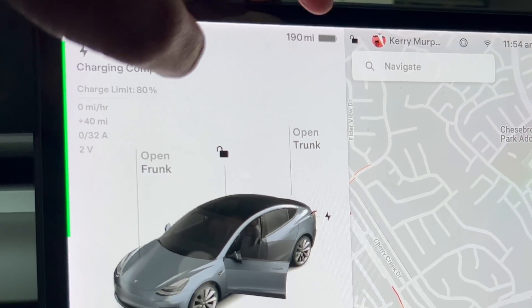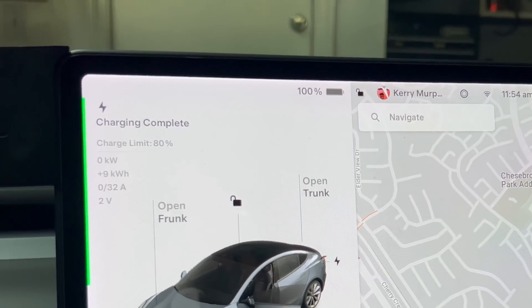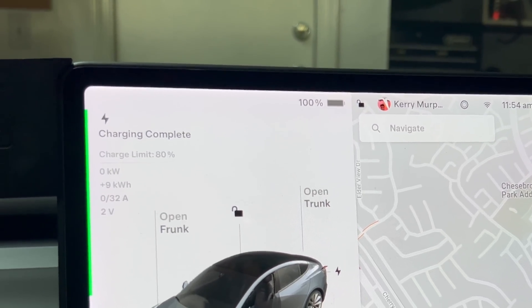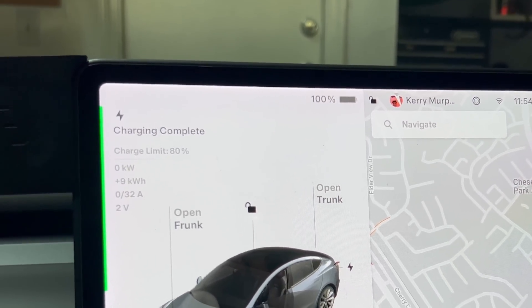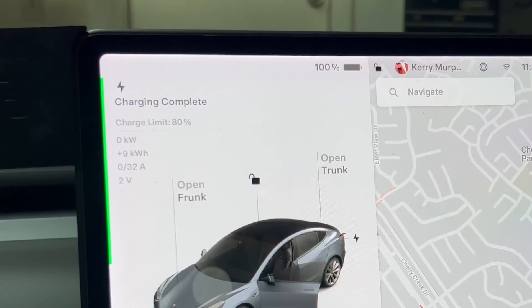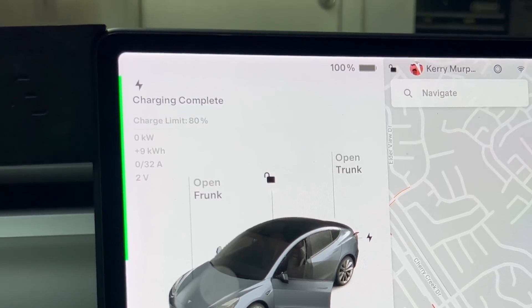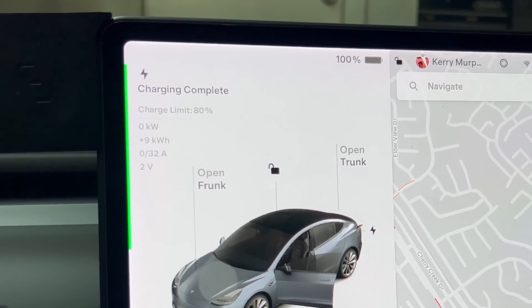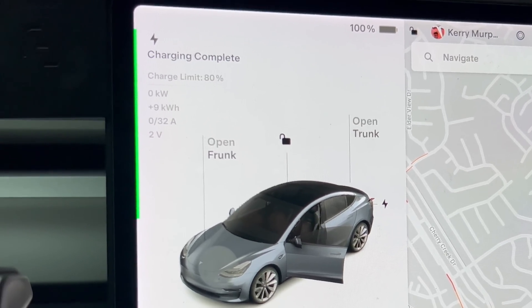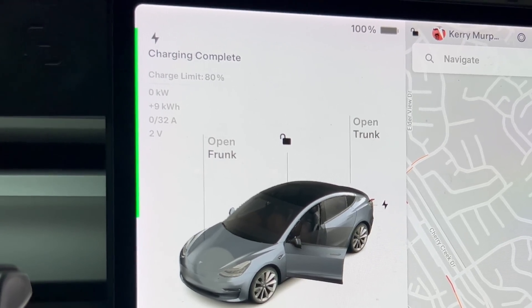You really shouldn't keep your car at 100% for very long, so I'm going to take it for a drive to burn some of that off and get it down to at least 90%. If you do this for road trips, make sure you time it or back-time it to when you're about to leave. Don't charge to 100% overnight and then leave on a road trip at noon — that's too long to leave it at 100%.